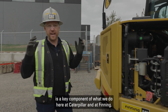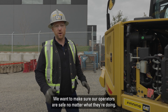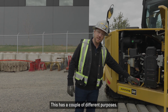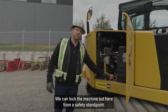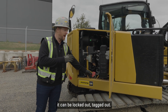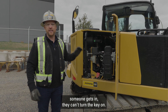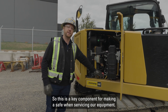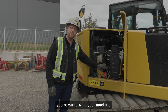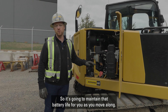Job site safety is a key component of what we do here at Caterpillar and at Finning. A couple of key features I want to talk about is our lockout. We can lock the machine out here from a safety standpoint — it can be locked out and tagged out. So if anyone comes up to this machine while someone might be underneath it or on the backside, they can't turn the key on. This is key for servicing safety. Additionally, if the machine is going to be sitting for a long time or you're winterizing it, this will also disconnect the batteries to maintain battery life.